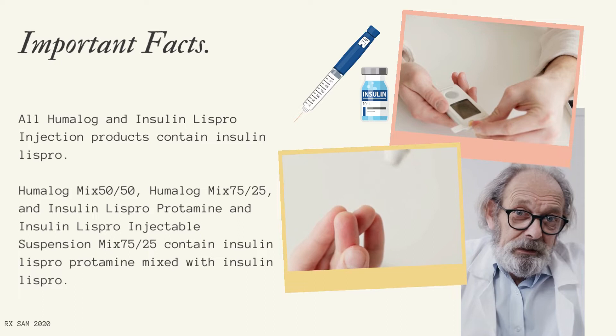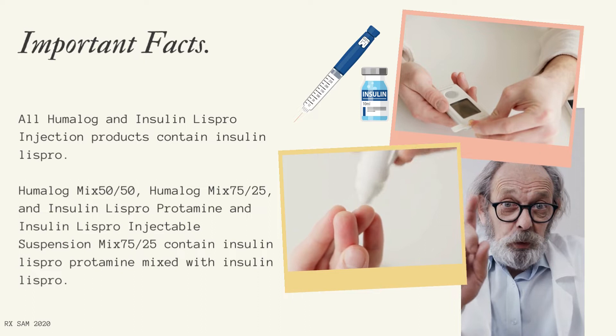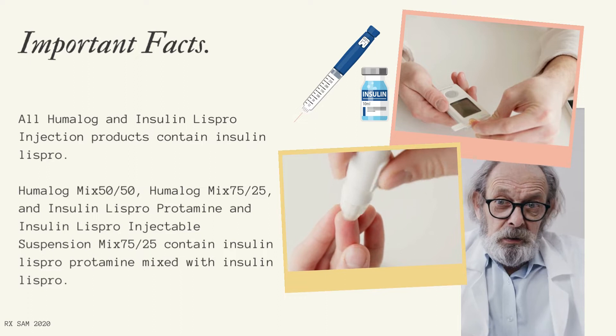Important Facts: All Humalog and Insulin LISPRO Injection products contain Insulin LISPRO. Humalog Mix 50/50 and Humalog Mix 75/25 contain Insulin LISPRO protamine mixed with Insulin LISPRO.